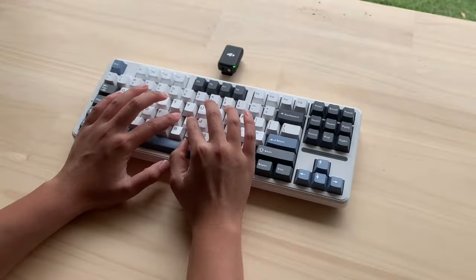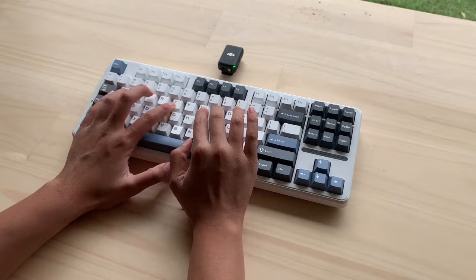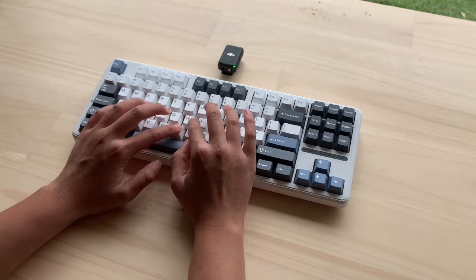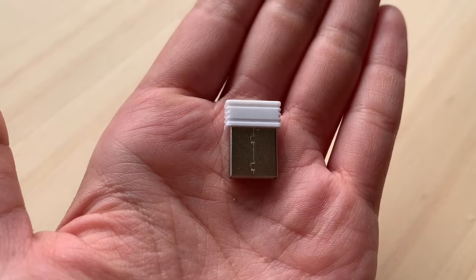Sound test time! If I have to pick between the Aula F75 and the Aula F87 Pro, I'm gonna pick the Aula F75. But this keyboard has fixed all the problems the Aula F75 had — like how the F75 was way too hard to open because of where the dongle was placed. Now they've moved it from the top case to the bottom case, which helped a lot. But that doesn't change my mind. If you want to improve your modding skills though, this keyboard will do the trick. Check the link in the description. See you guys in the next video!